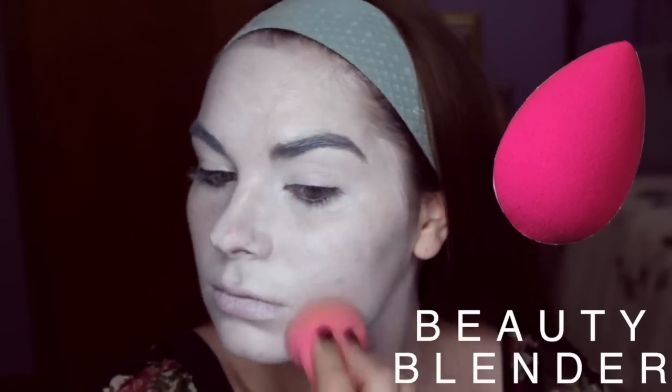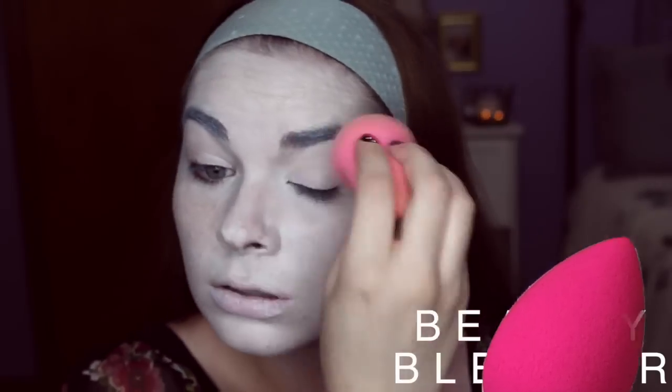I also brought it down a little bit on my neck so that it looked a little more realistic. Then I just went ahead and used my Beauty Blender to blend it out a little bit and make it look more realistic.